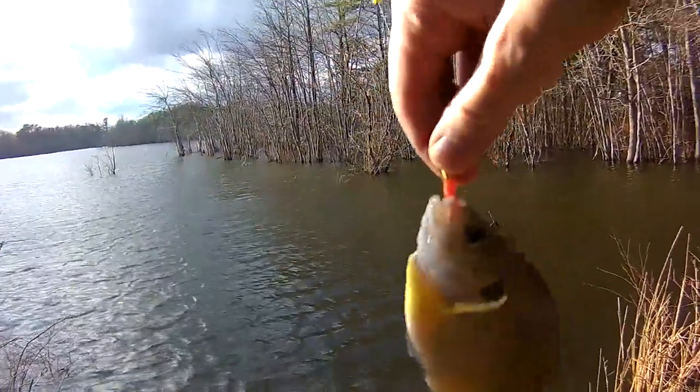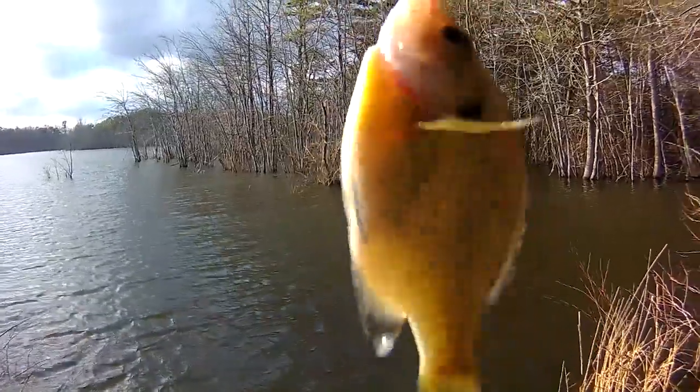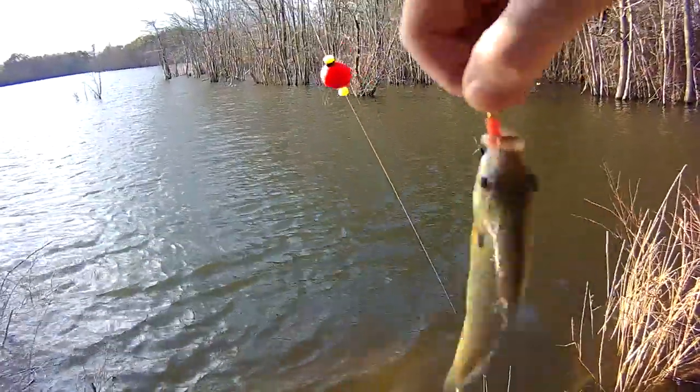There we go. Sunfish, a trout magnet. I thought it was going to be a crappie though. Hey, whatever, I'll try again.